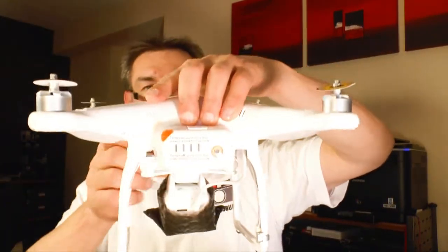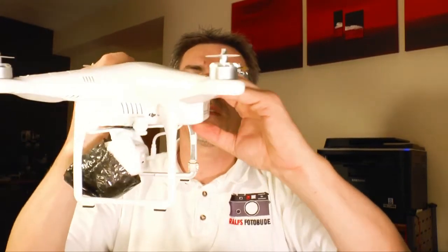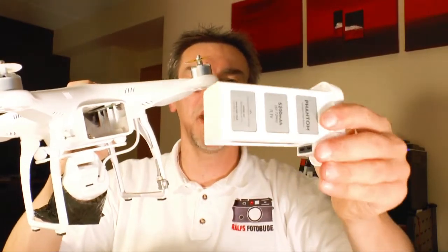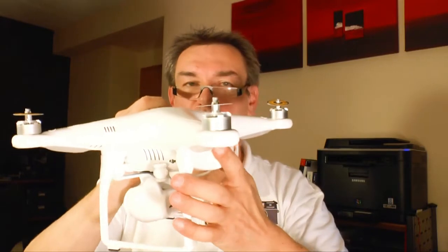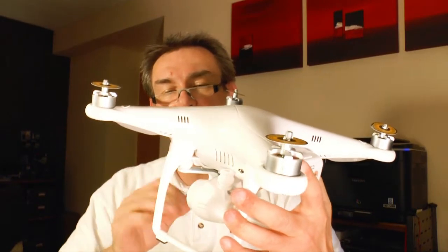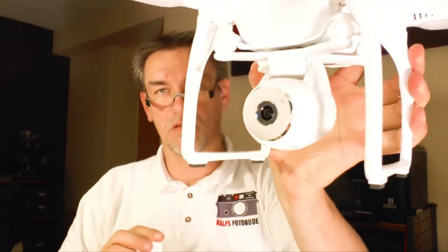Let's take the Vision 2 out of the package. On the back side we have the battery pack, which you can remove easily just by pressing these two clips. The battery is also better than the one in the Vision 1 — it has more power. You can fly up to 25 minutes, while with the Vision 1 you only had a flight time of about 15 minutes. That's a very extended flight time.